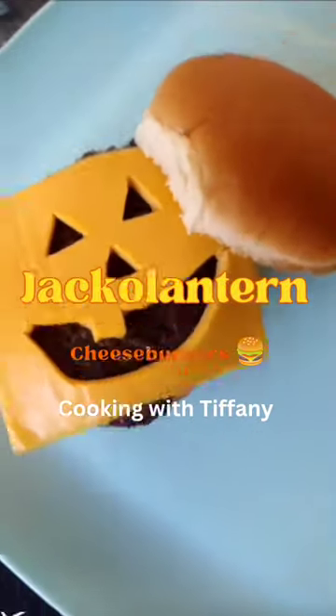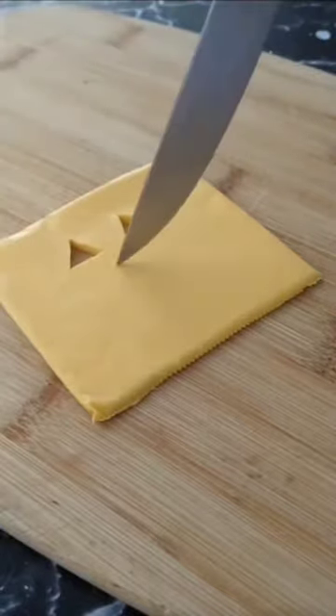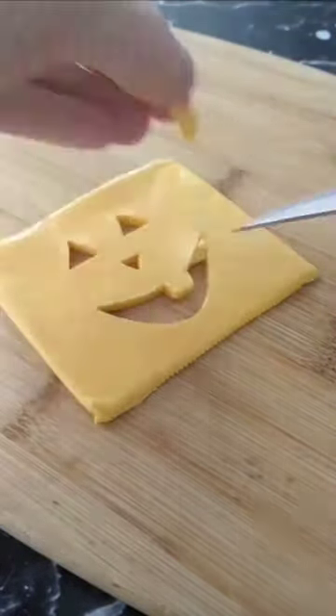Love these, so fun! Make sure you like, share, and follow for more easy Halloween recipes. Cut out jack-o'-lantern faces in the cheese, then throw it on a plate, cover it with plastic wrap, and back in the fridge until it's ready for dinner time. Makes my life easier!